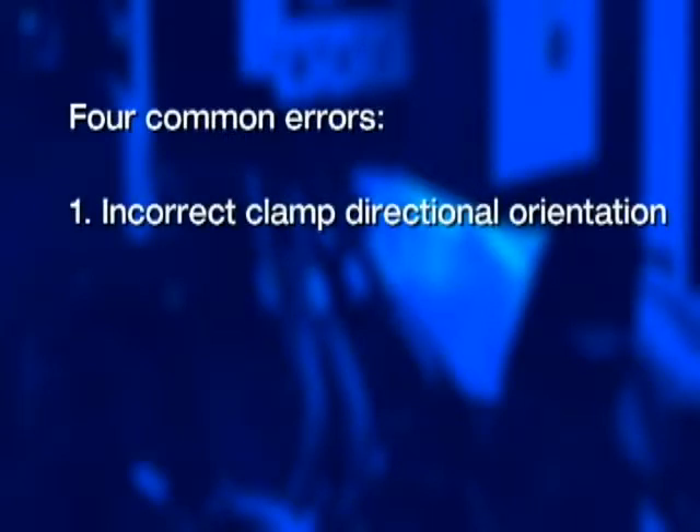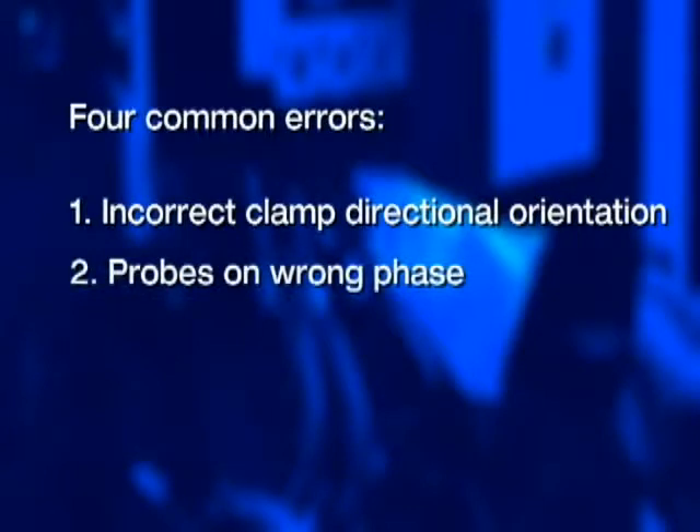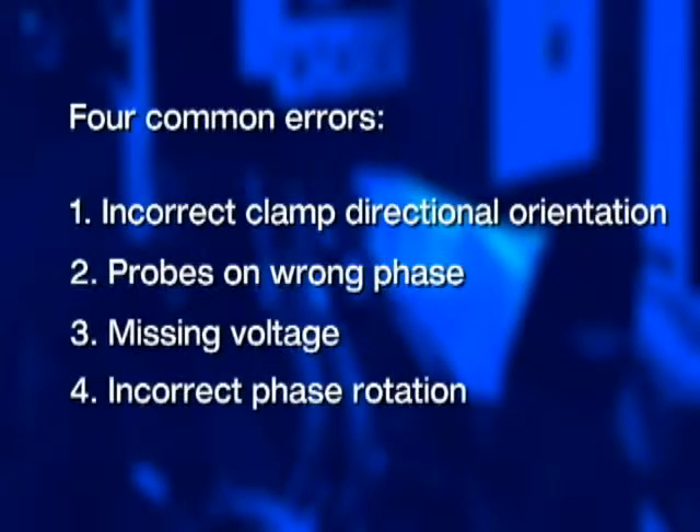There are four common errors when it comes to connecting power quality analyzers: first, incorrect clamp directional orientation; second, probes on the wrong phase; third, missing voltage; and fourth, incorrect phase rotation. Let's take a look at each one of these, see how we can detect the problem, and then what to do to fix it.